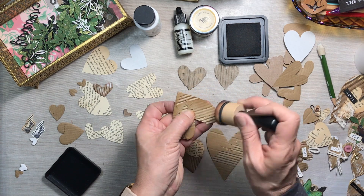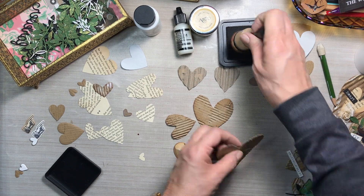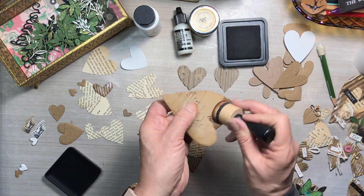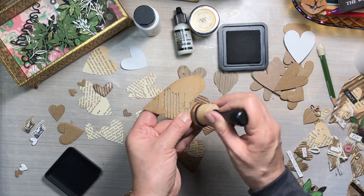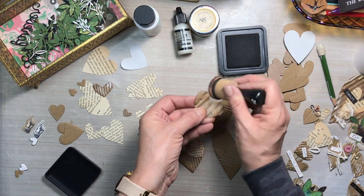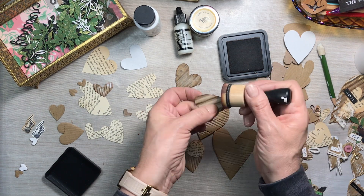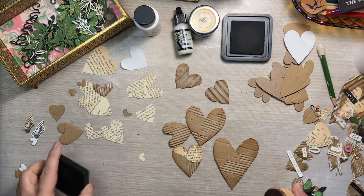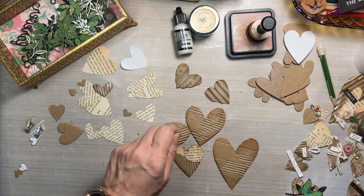Now we're just going to add a little bit of vintage photo ink to the edges of the hearts, just making them a little bit grungier. I missed pointing out that I used a little bit of book page on one of the hearts — just kind of tore it up so it exposes some of that corrugated cardboard. You can see that heart with the book page and the cardboard.